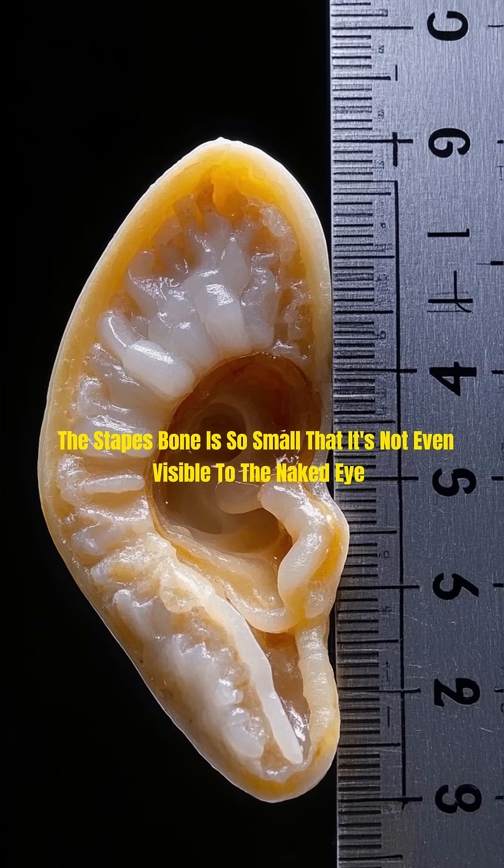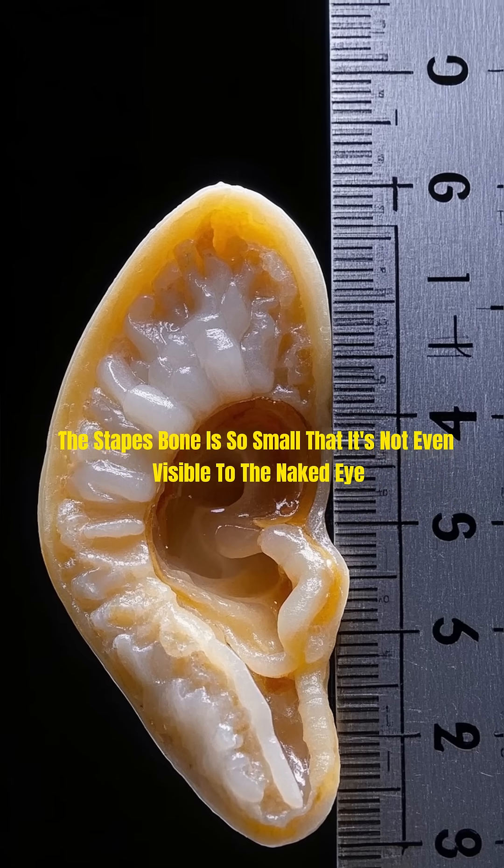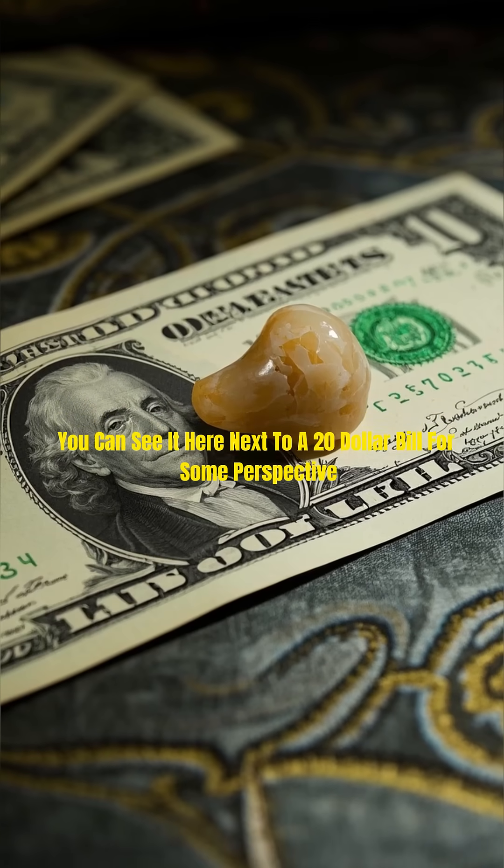The stapes bone is so small that it's not even visible to the naked eye. You can see it here next to a $20 bill for some perspective.